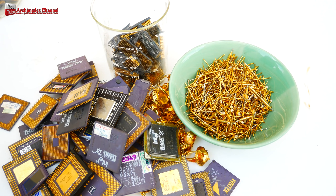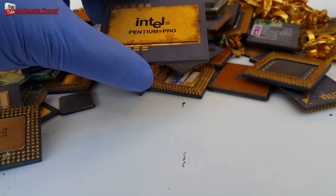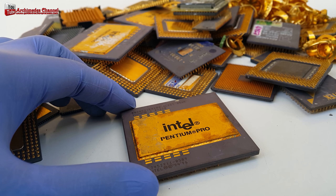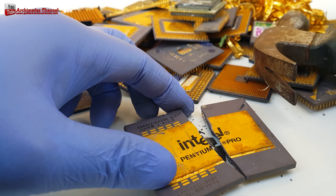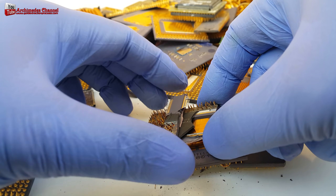I use gold stripping solution to separate the gold from the CPU into a solution. I recommend CPU types such as Intel 486 and 386, which have gold hidden inside. They must be smashed to break apart the pieces so the gold stripping solution can go to work in every section.